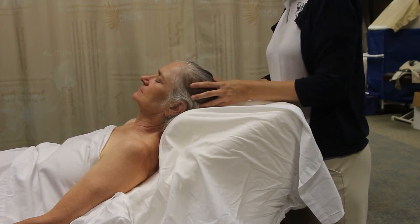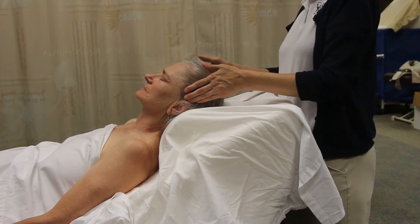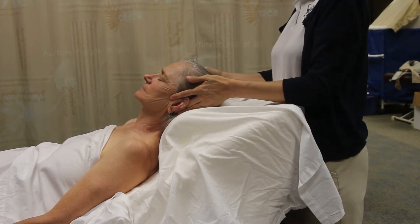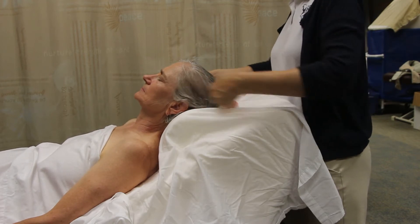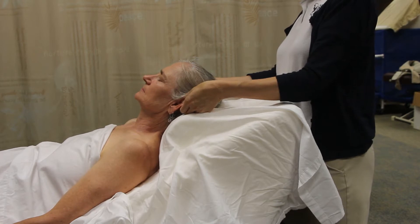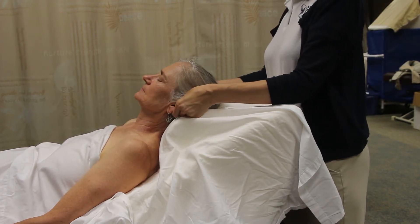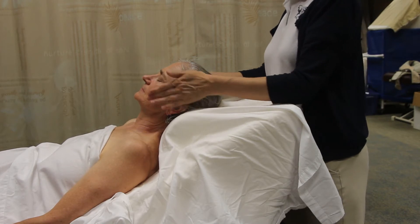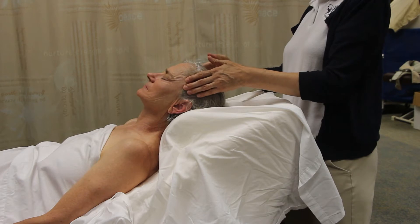You can do your normal face and scalp sequence, and I'll demonstrate some of those here. Your course packet does list specifically a myofascial technique on the neck, so you'll see me do that in a minute. I haven't put on any lotion yet.